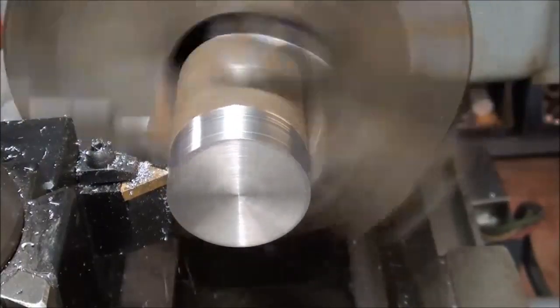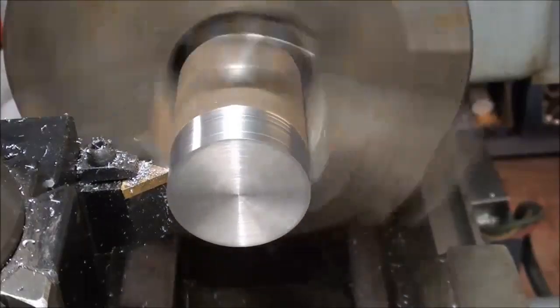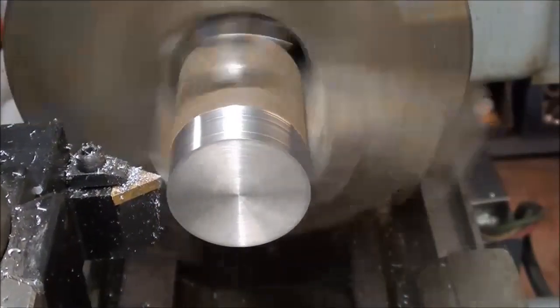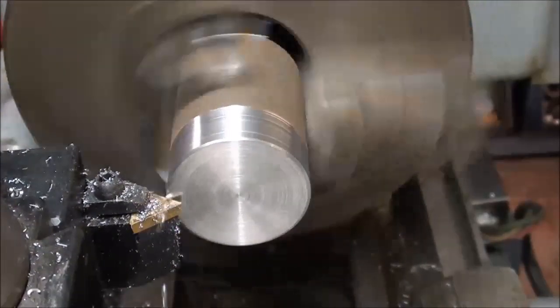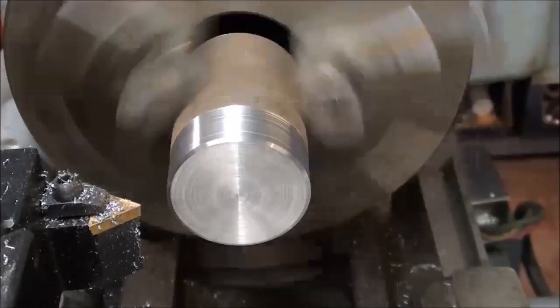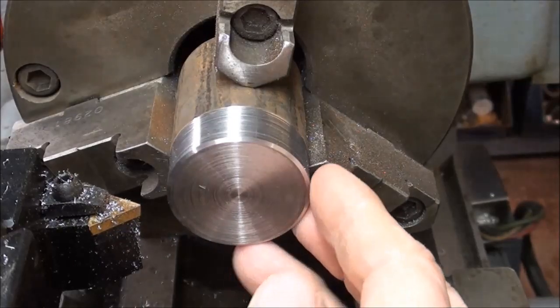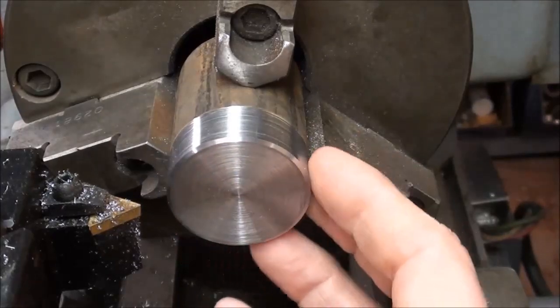I'm just finishing up the flywheel, this is my finishing pass. I put a bit of a chamfer on there and faced off the end. This is 1-5/8ths stock — I don't know what kind of steel it is, but it sure isn't machining very well. The finish isn't much, considering this is a brand new tool.